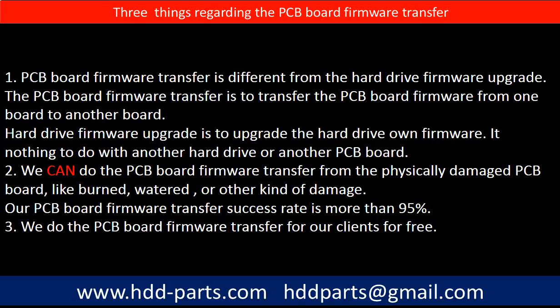Regarding the hard drive PCB board firmware transfer, we have three things to mention. First, PCB board firmware transfer is different from the hard drive firmware upgrade. The PCB board firmware transfer is to transfer the PCB board firmware from one board to another board. The hard drive firmware upgrade is to upgrade the hard drive's own firmware, and it has nothing to do with another hard drive or another PCB board.